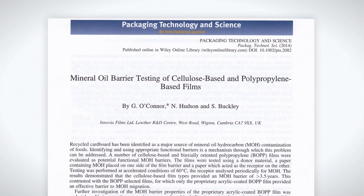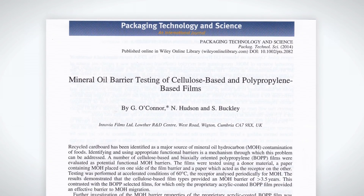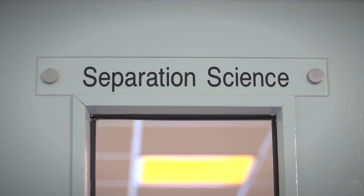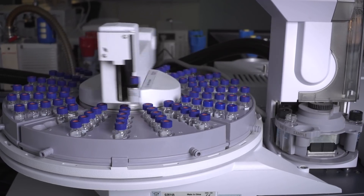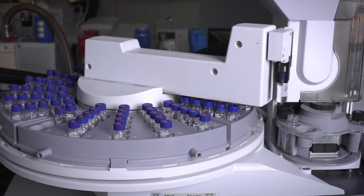Our initial work was written up and published in a recognised journal. It was important for us to get our films externally tested also, and we respected the work of the Cantinales laboratory in Zurich. Their approach uses three different surrogate materials covering three different classes of chemicals. The testing shows that food safety is maintained because the threshold of toxicological concern of 10 ppb isn't exceeded if less than 1% transmission of the surrogates is detected.